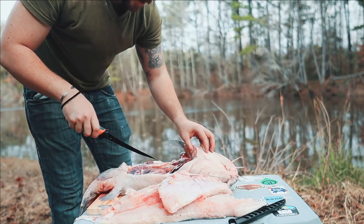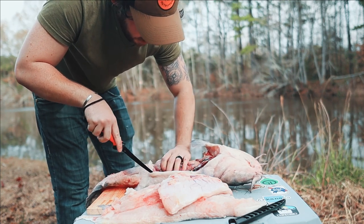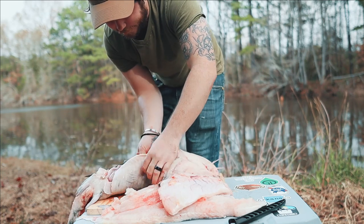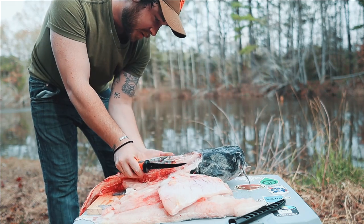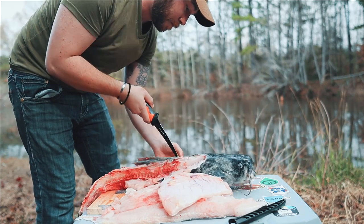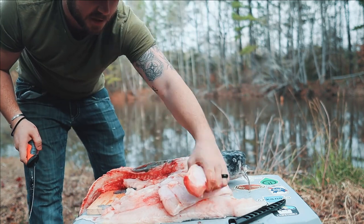And then that's our belly meat fillet and we're going to do the same thing on the other side. Move everything over, find that line — right about there. Just cut through. I'm going to turn him over because he keeps wanting to slide, so it'll stay. I'm going to take that belly fat that I've been cutting on and just follow it up. And that's our second piece of belly fat.